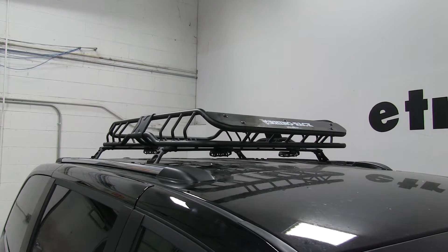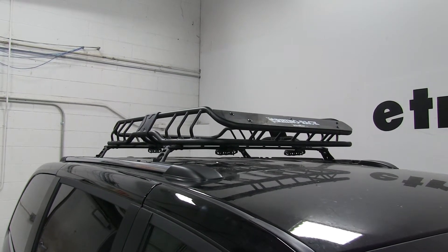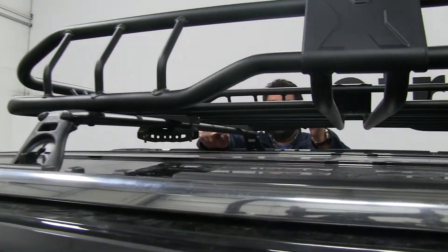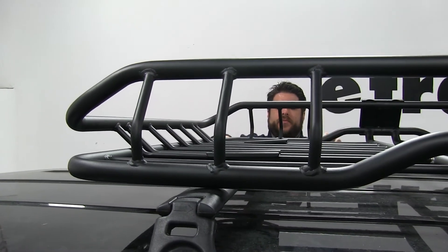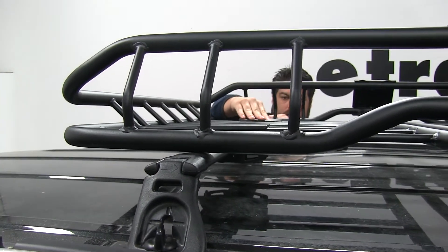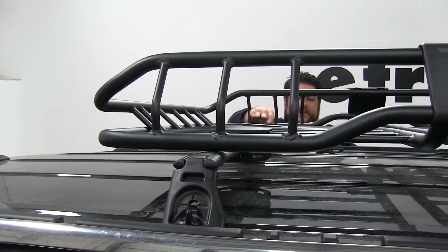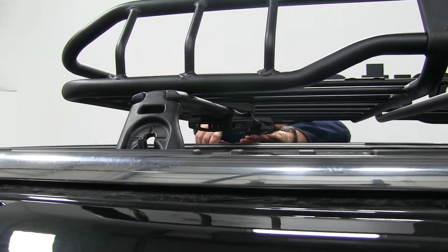It's very easy to install, and we'll show you how the last bracket goes on. We're going to come here to the back corner of the driver's side, where we already have our plastic piece installed in between the cargo basket itself and the crossbars. We also have our metal piece installed on top here, and it just pushes into place like so. Then we'll take our bottom bracket, line it up, and start tightening our bolts down.